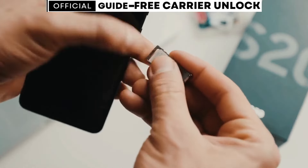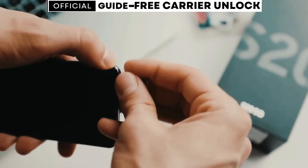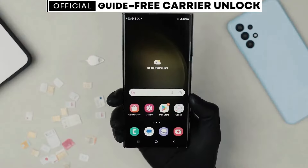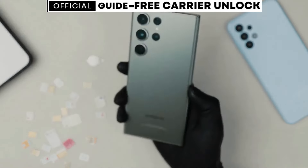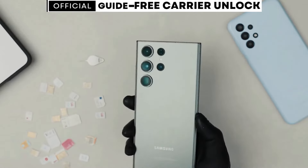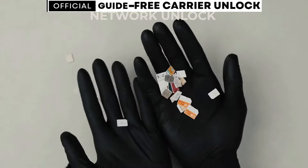If you happen to have a carrier app installed on your phone, unlocking it will be even easier. After following the steps in this video, you won't need an unlock code. Instead, you'll simply wait for a message in the carrier app indicating that your phone has been unlocked. For iPhone users, just connect your device to Wi-Fi and the unlock should activate.